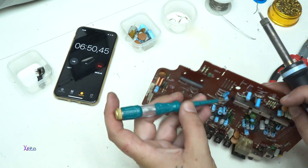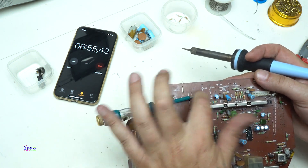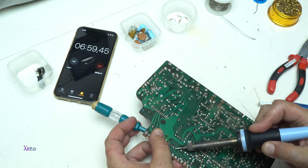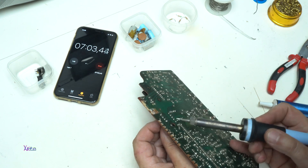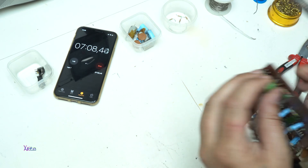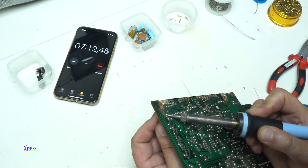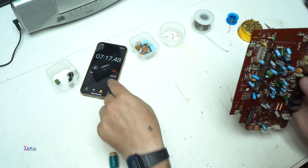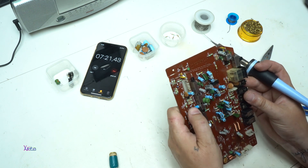Okay, one more resistor. I'm placing the screwdriver into the resistor and gently pulling so I don't need to touch it with my hand and burn my fingers. All right, let's pull out this inductor. We're at seven minutes — okay, let's pull out a transistor.